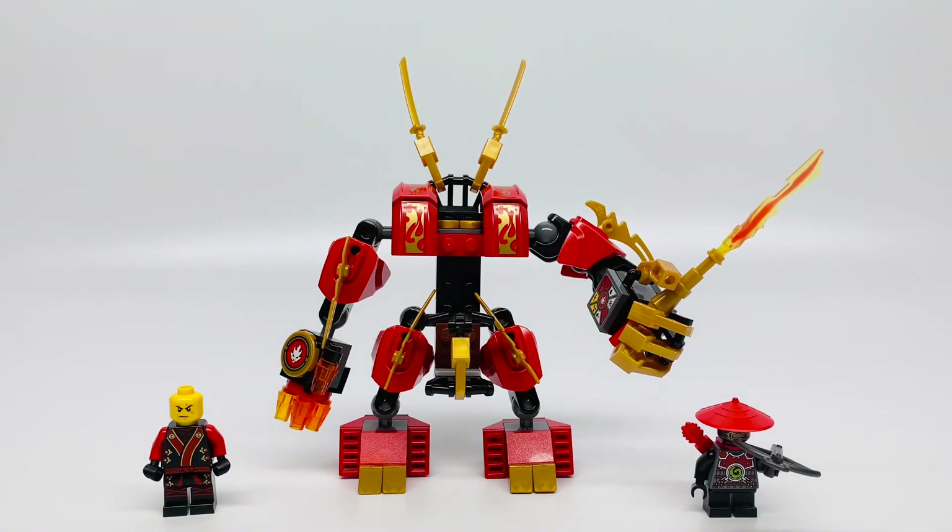This set is the cutest set ever! The Firemech is so tiny, but mighty. Full disclosure, I couldn't find Kai's helmet, so please don't get upset with me. Lord Gormadon has sent his scout to snatch the Elemental Blade of Fire from Kai, but Kai is ready for him in his mighty Firemech. So adorable!